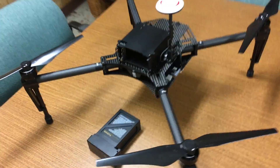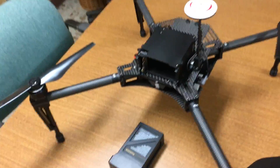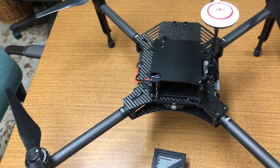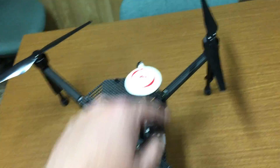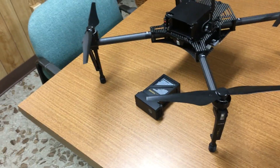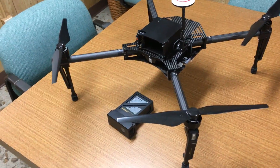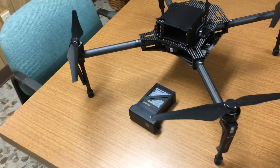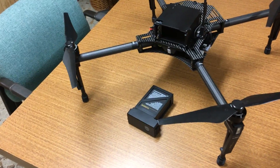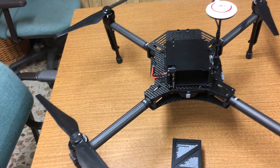I think they recommend the max weight carrying capability after the battery is on board is about 2.5 to 2.6 pounds, which is a pretty substantial amount. This is not a super large machine either — it is about a 650-class machine from rotor to rotor, so it's a mid-sized machine. It has good flight characteristics so far. I haven't carried a payload with it yet, but so far it's been doing well.